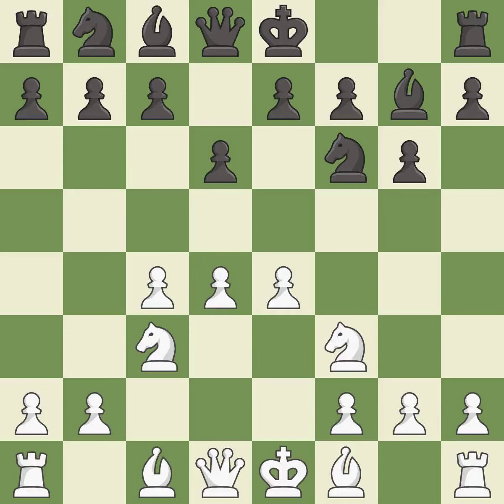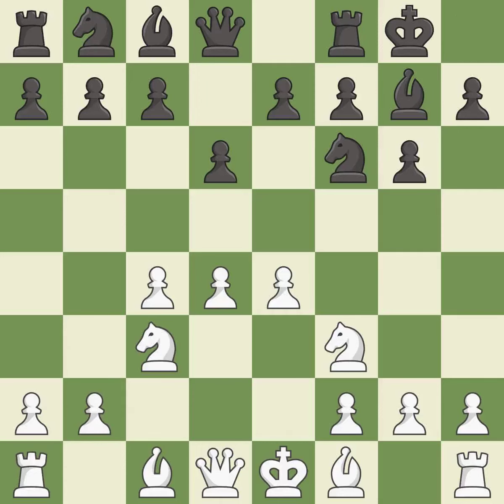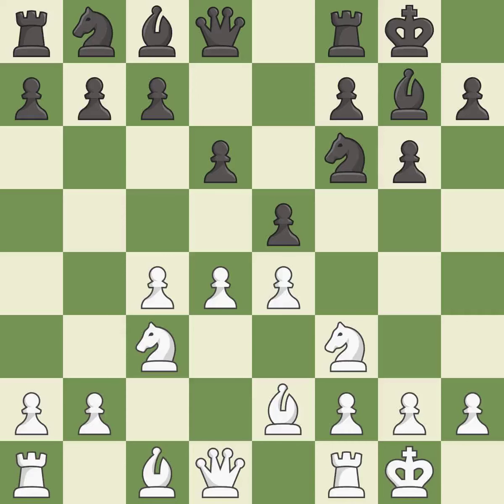Nf3 supports the d4 pawn and puts pressure on the e5 square. Castling gets the king out of the center and activates the rook. Be2 develops the light-squared bishop and prepares to castle kingside. e5 takes space in the center and immediately attacks the d4 pawn. Castling gets the king out of the center and activates the rook. Na6 develops the knight and maintains flexibility — black may continue with c6 and Nc7 in the future, depending on what plan white selects.